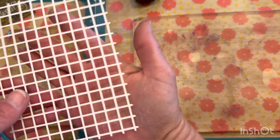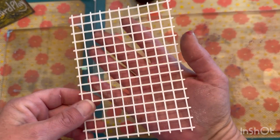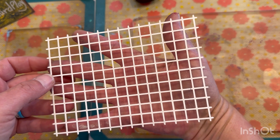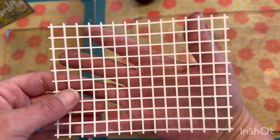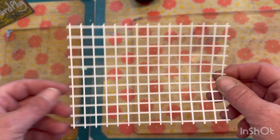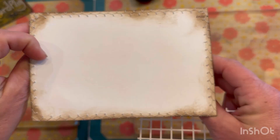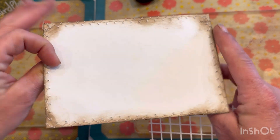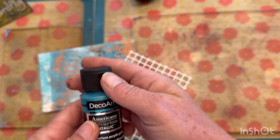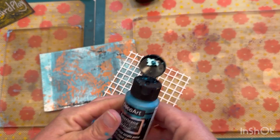Today I want to use one of the imperfectly perfect things that P&M Artist Studios sent to me. I thought I'd use this card — here's the back for writing. I did sew around the edges, but I thought it needs a little bit of something. I've got some metallic, so let's play with that.